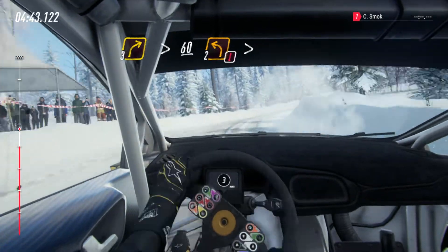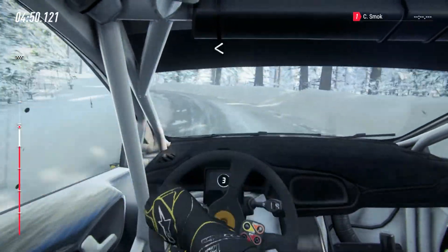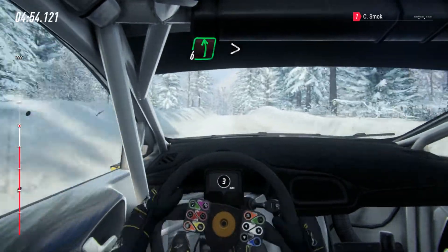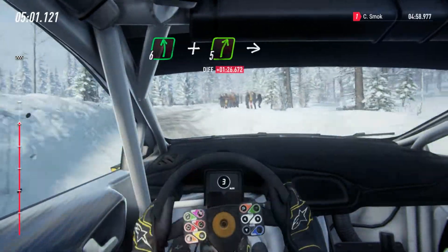2 left very long, tightens, opens 70 uphill, 6 left of a crest long, tightens 4 into 5 right long into 6 left and 5 right.